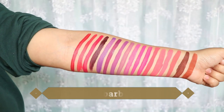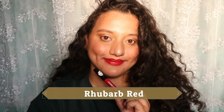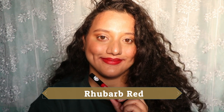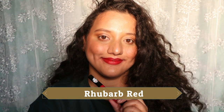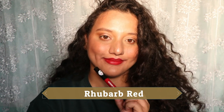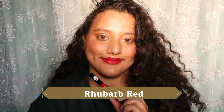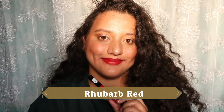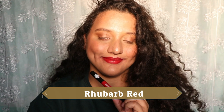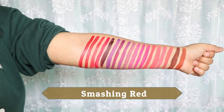Next is Rhubarb Red. The shade difference between this and the following one isn't huge. It's a red with a pink undertone that's not warm, so you don't need a full face of makeup — you can wear it with or without. It does require a little effort to build up to full opacity, but it's not patchy.